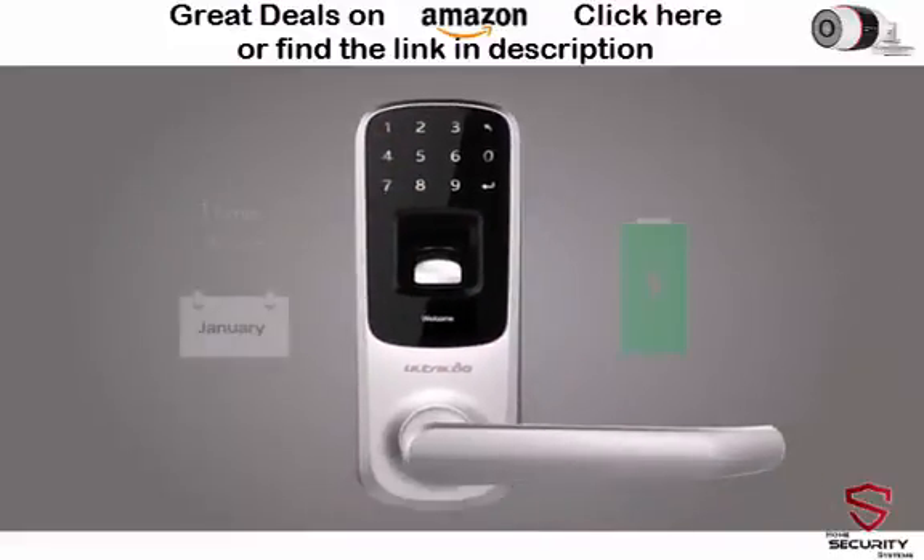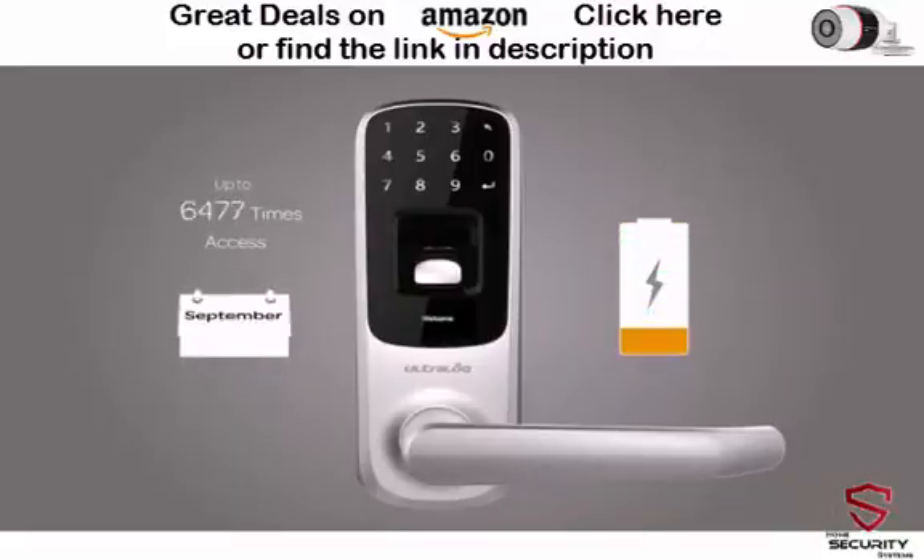No problem if you don't have a smartphone. UltraLock has an outstanding battery life — up to 8,000 times of access, powered by three AA batteries. It sends you low battery alerts on both the LCD and the app.